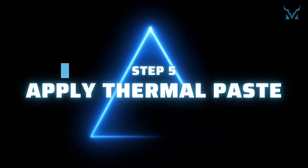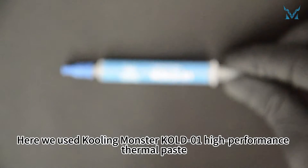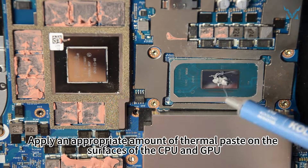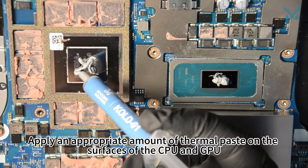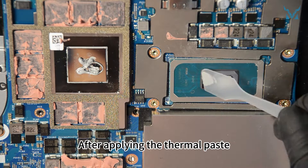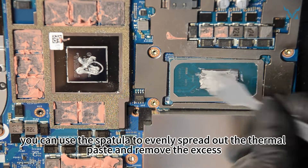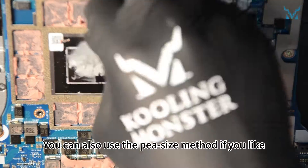Step 5: Apply thermal paste. Here we used Cooling Monster Cold 01 High Performance Thermal Paste. Apply an appropriate amount of thermal paste on the surfaces of the CPU and GPU. After applying, you can use the spatula to evenly spread out the thermal paste and remove the excess. You can also use the pea-size method if you prefer.